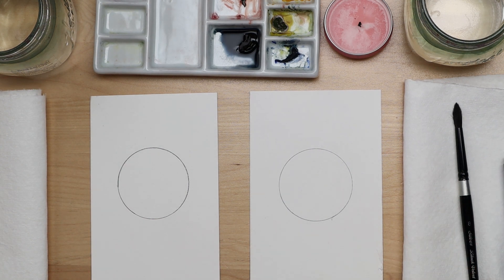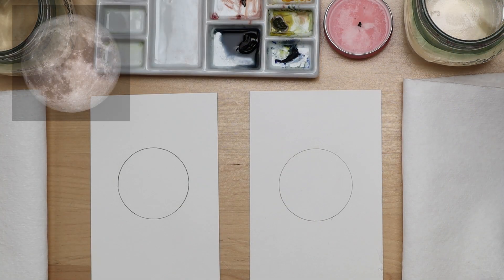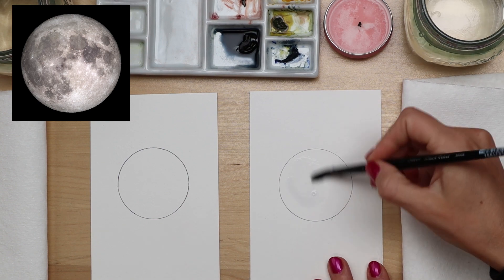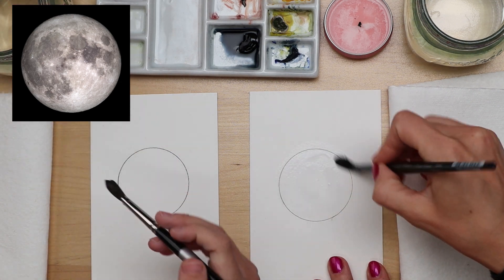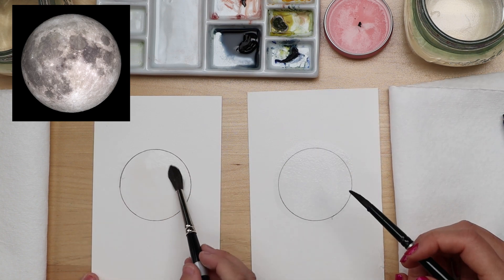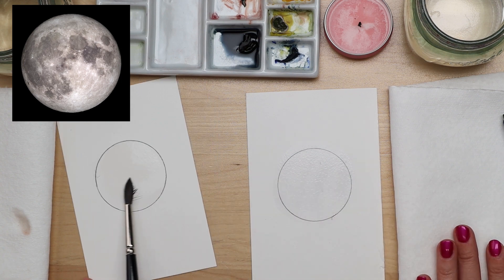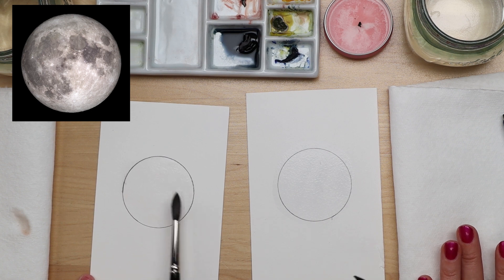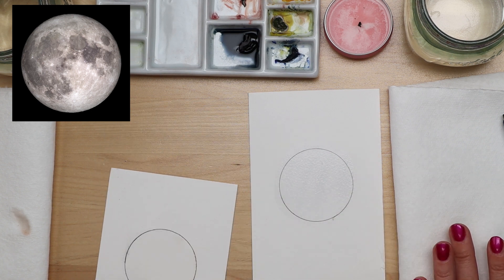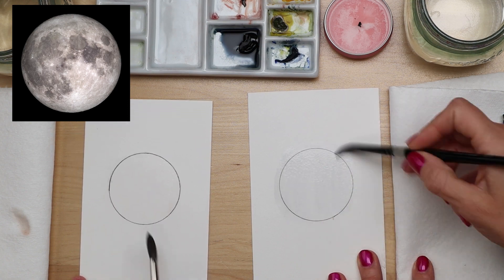The next thing is to paint the moon. I have a reference photo — look at this beautiful moon with craters, light spots and dark spots. We're going to copy that using the wet-on-wet technique. Wet-on-wet is simply when you take clean water and paint it on your surface, then take wet paint and paint it onto the already wet paper. Go ahead and take your clean water and paint it into the moon — it's okay if you're a little sloppy and your water goes beyond the moon. You want kind of a glistening surface with no puddles, so look at it sideways. Push your water around so it's nice and even, and look from all directions so the entire circle is wet.